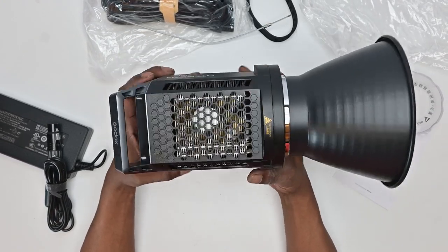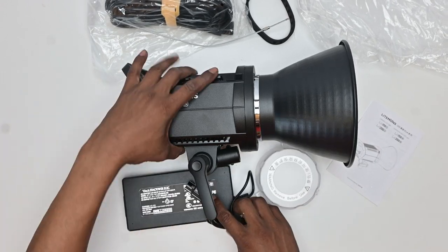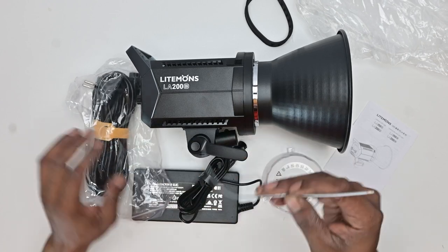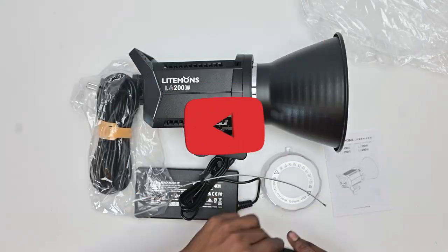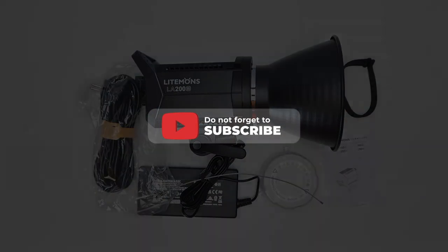The Godox LA200BI light. I'm excited to start working with this light and I will definitely do a full review after having tested it out for about a week or two. Hit that like, hit that subscribe, and watch out for the video. I'll see you in the next video.